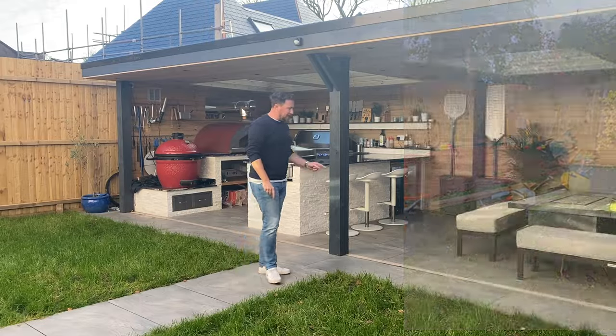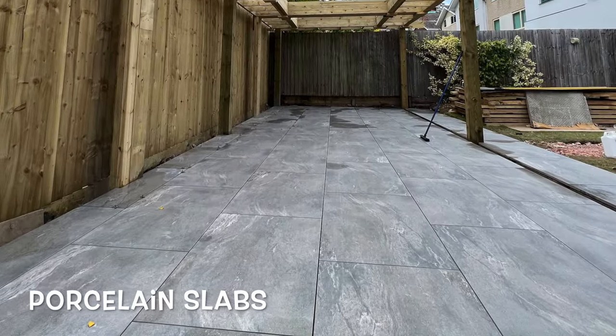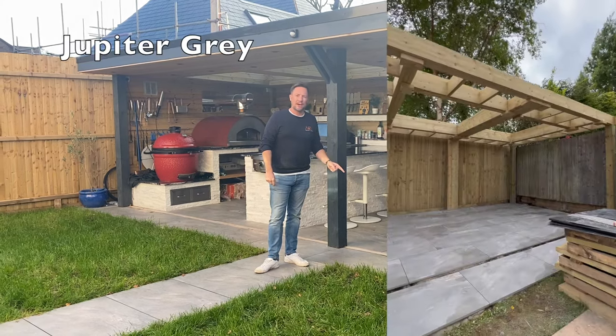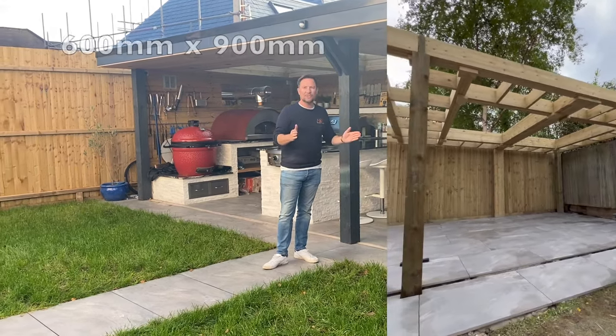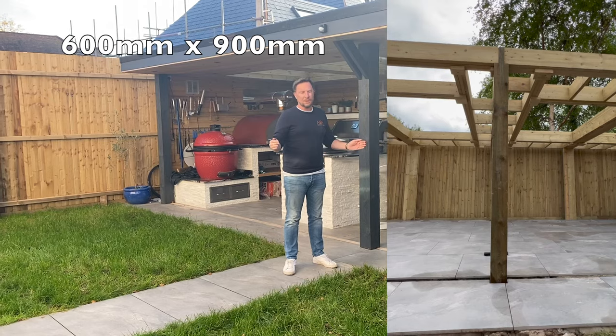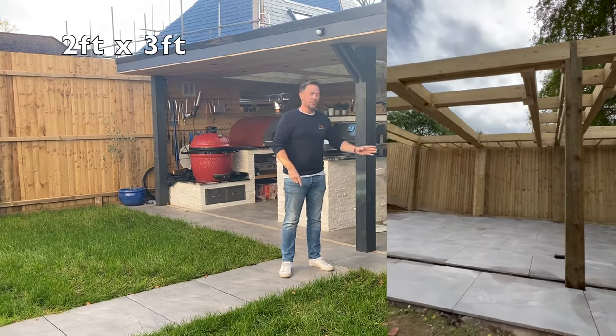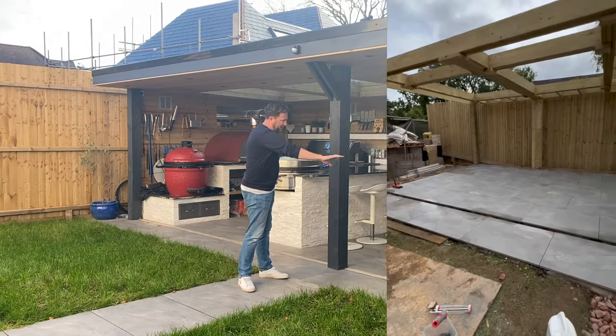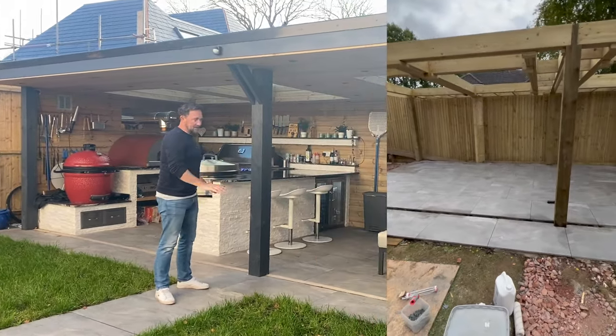We then used these porcelain slabs — these porcelain tiles. They are called Jupiter Grey, I think. They are 600mm wide by 900mm long, which is approximately two foot by three foot. They were laid in this sort of brick effect along here and they look absolutely beautiful.